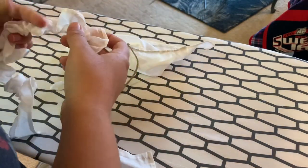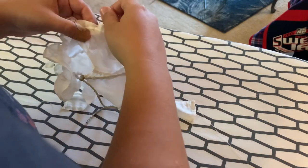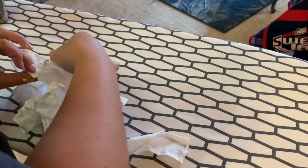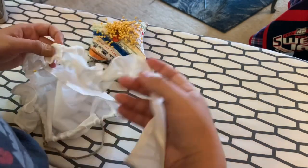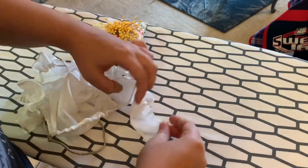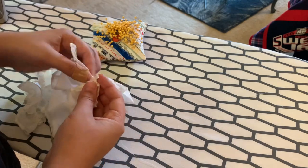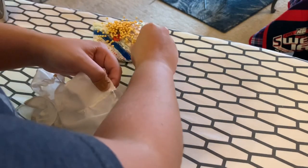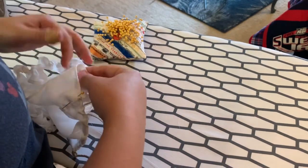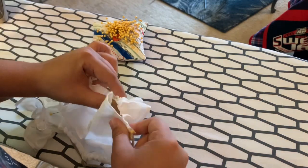For attaching the ruffle I used the same technique as before — attached it at the middle, then on either side, then broke it down into smaller sections to spread out the gathers. This time I made sure I was sewing the band behind the selvage so the selvage is hidden and where the ruffle is sewn on isn't showing, like it is where the other two pieces are attached.